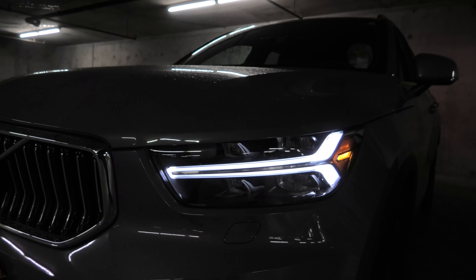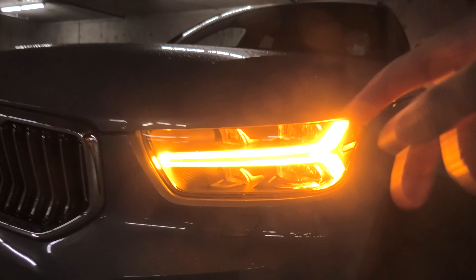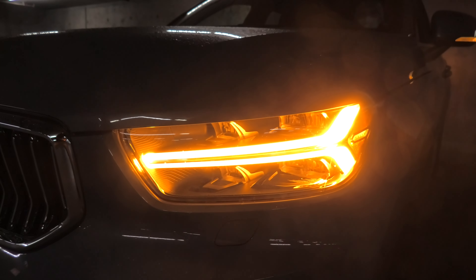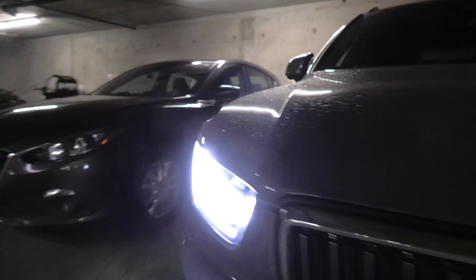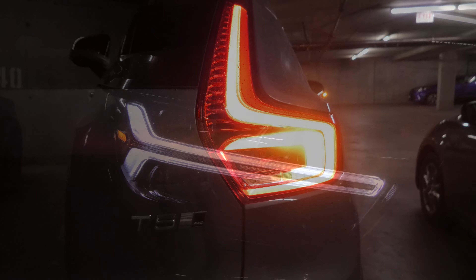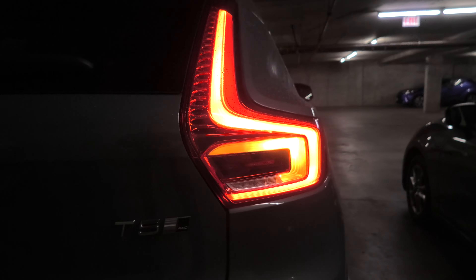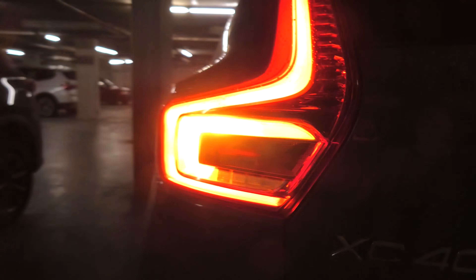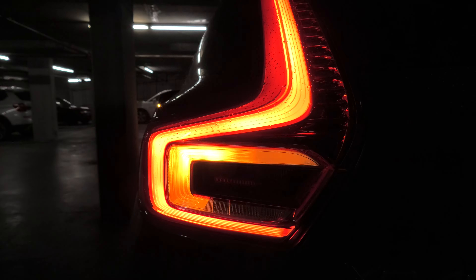Our Thor's daytime running lights also double as front turn signals. Here's our left side, and the right side. And these are the turn signals in the back — the passenger side, and the turn signals on the driver side.